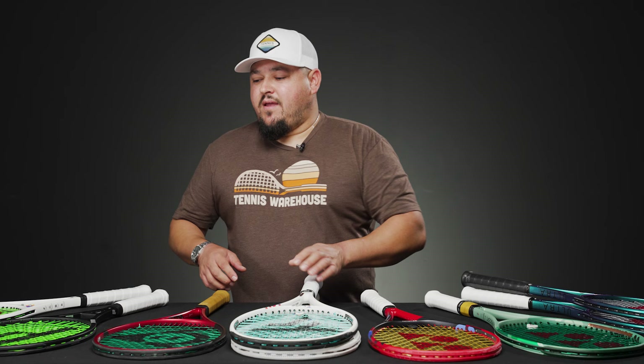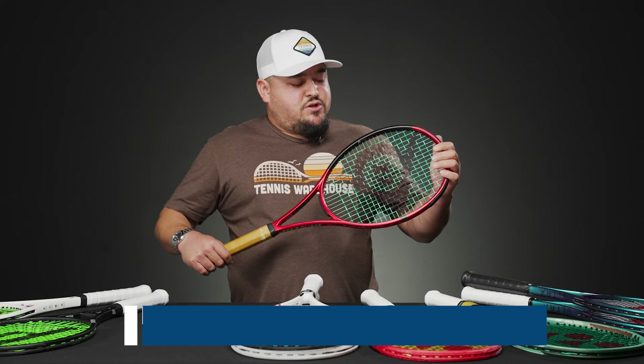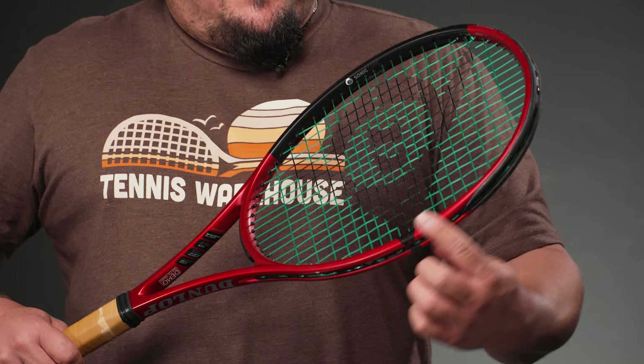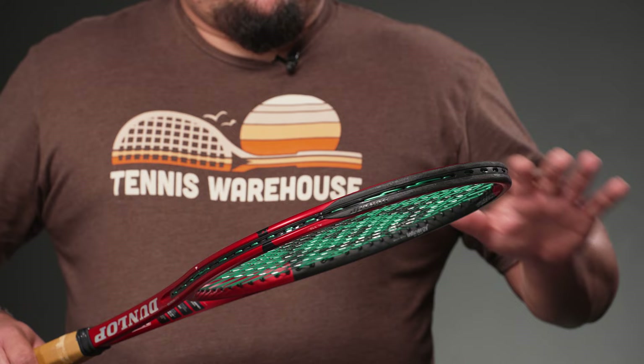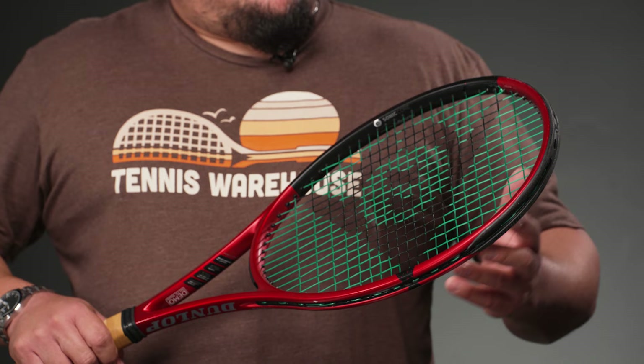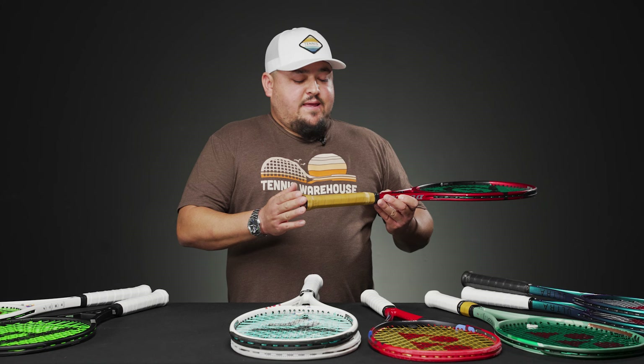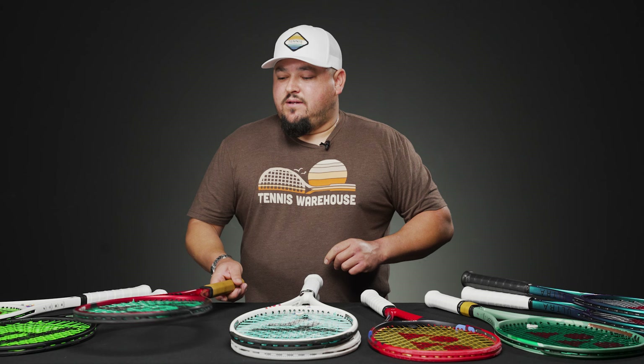Next, the Dunlop CX200 Tour — this is the 18x20, which also comes in a 16x19. Similar to the Ultra Pros, it's a thin-beam player's frame with lots of control and feel but a low stock swing weight. I'd definitely be adding tungsten tape up in the hoop to bring the swing weight closer to 330. It already comes with a leather grip, and you can also remove the trap door to add handle weight if desired.